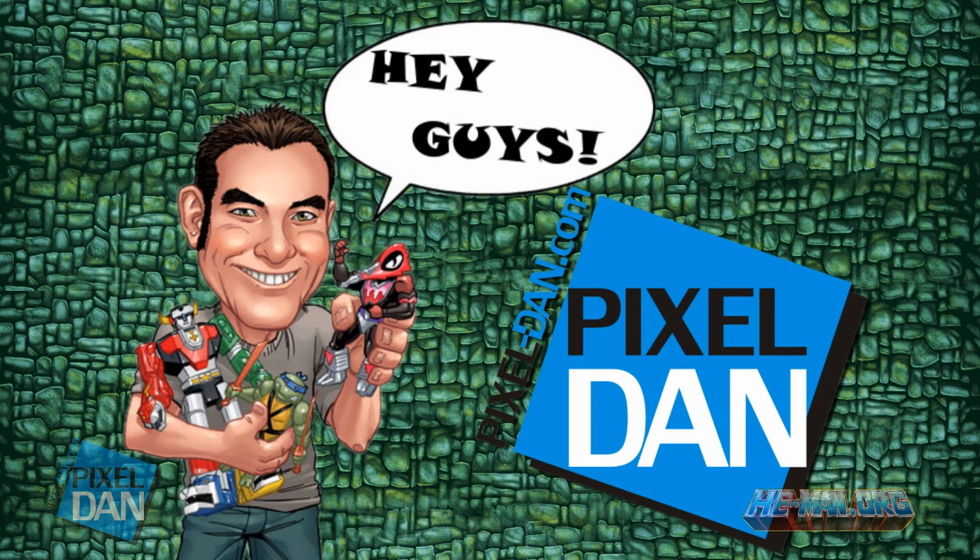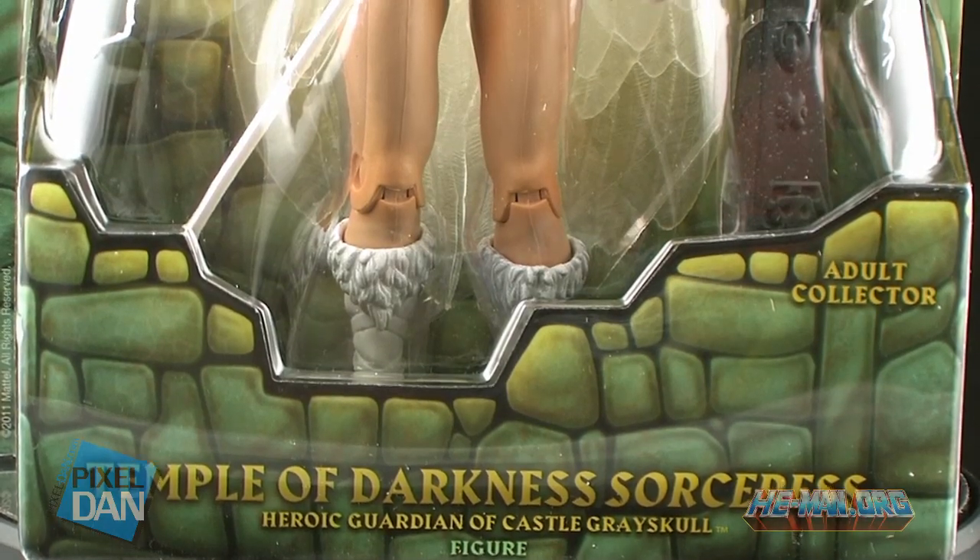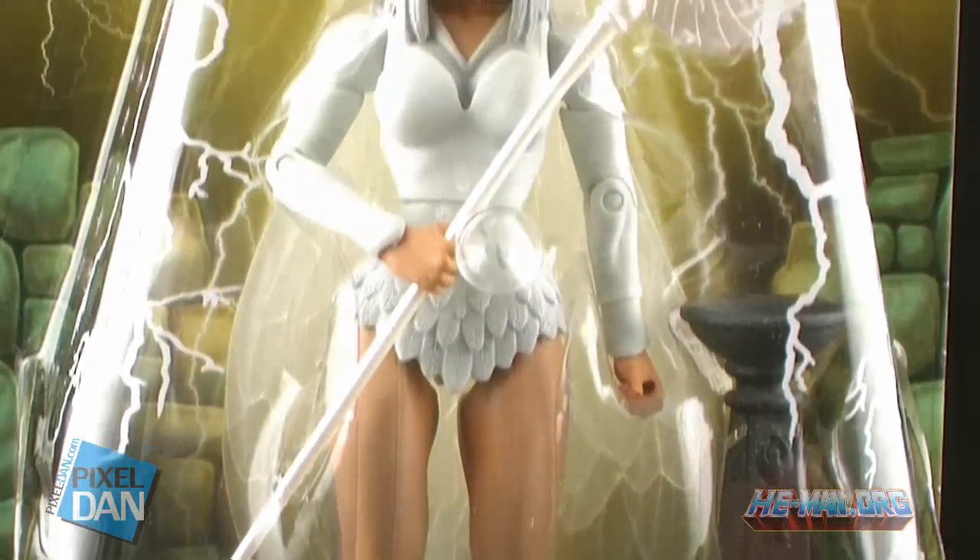I'm Pixel Dan, and this is a review of the Masters of the Universe Classics Temple of Darkness Sorceress. Temple of Darkness Sorceress is named after the original mini-comic called The Temple of Darkness, and she's white because she's based on her appearance in a few of those mini-comics, including The Temple of Darkness.